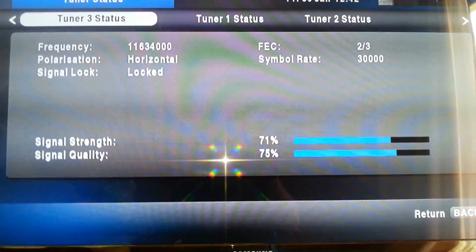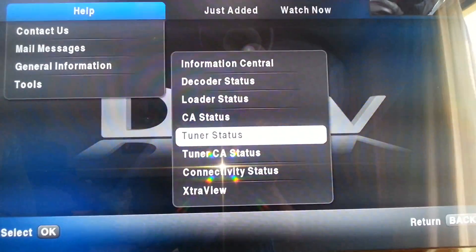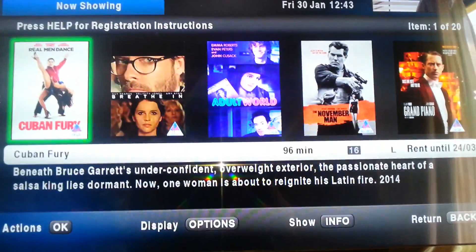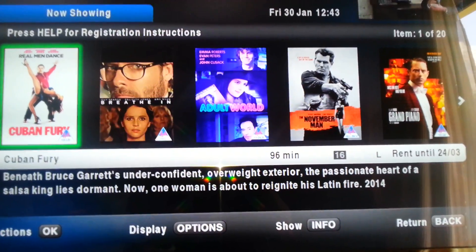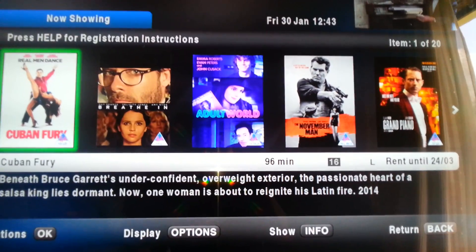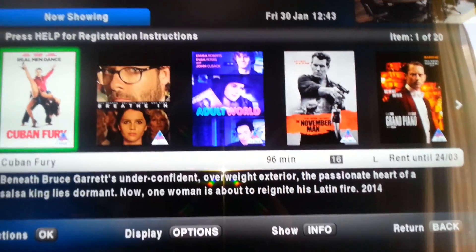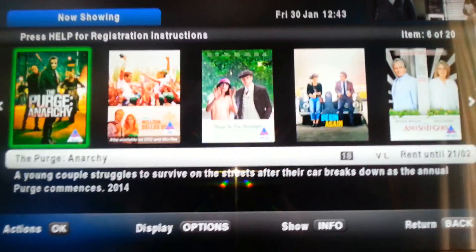Now to prove to you that this works, we are going to exit here and go to the box office. You will see on the box office there is one of 20 items, and you will notice that all 20 movies are present.